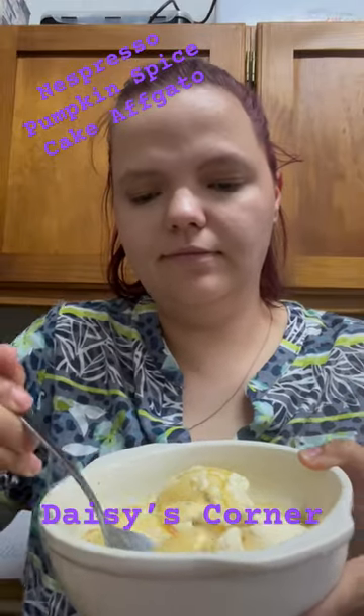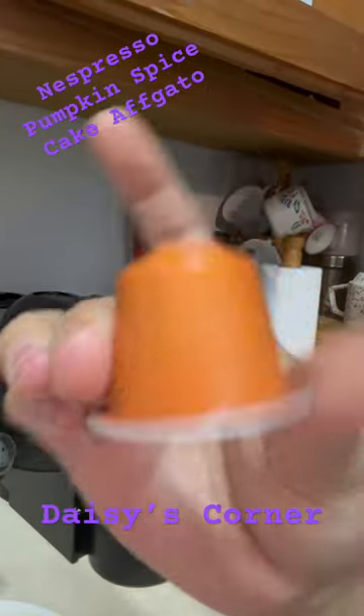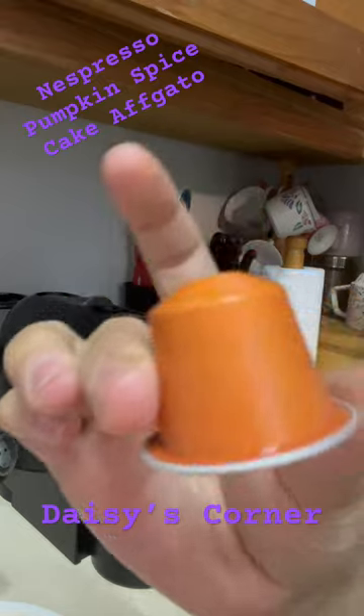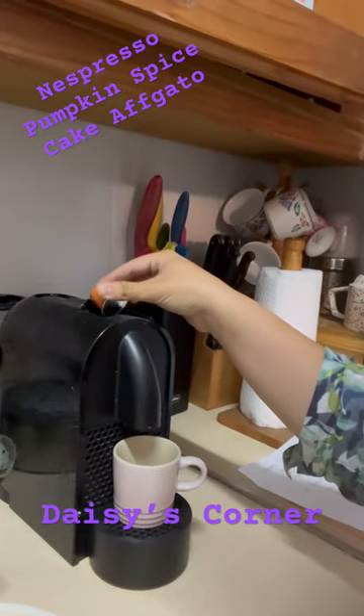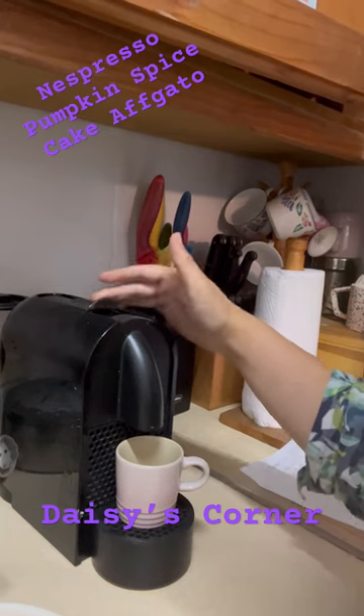Hello everybody! Today I'm going to show you how to make this beautiful pumpkin spice affogato dessert. It's so good. First of all, you've got to start by brewing your Nespresso pumpkin spice cake capsule — I brewed about enough just for a Nespresso shot here.